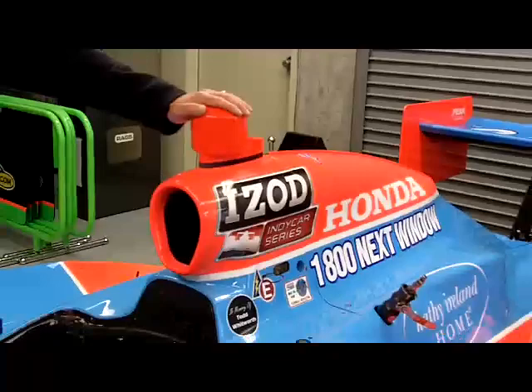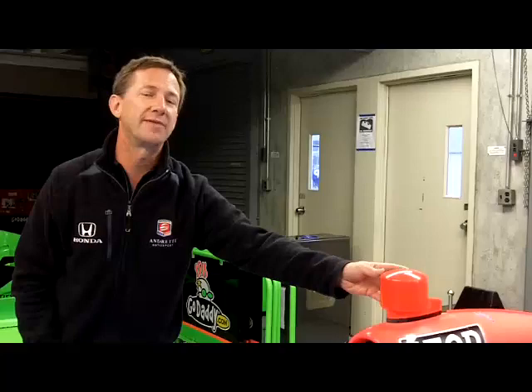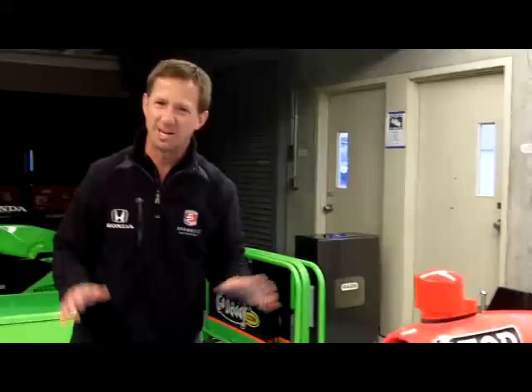Up here is the in-car camera. The in-car camera actually isn't on the car right now, but this is where it's placed. All participants will see this on every car in the Indianapolis 500. The reason is because aerodynamically it changes the car, and they want everybody to be the same. So if you have an in-car camera or don't, it all comes out the same. If you don't have an in-car camera, you actually still have to carry the weight of it, so they try to keep everything as equal as possible.